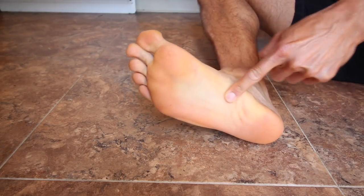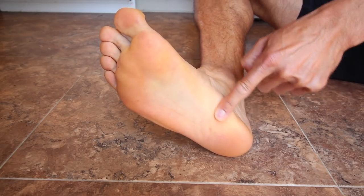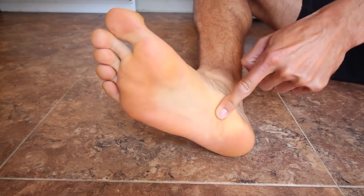It's basically plantar fasciitis pain — that's the technical term. A lot of people experience it as pain on the bottom of the arch. It can be caused by different things. Some people have to wear special orthotics and inserts, but a lot of times it's a fibrous band of tissue that runs under the arch of your foot. It usually gets irritated where it attaches to the heel bone, so it's a common thing.